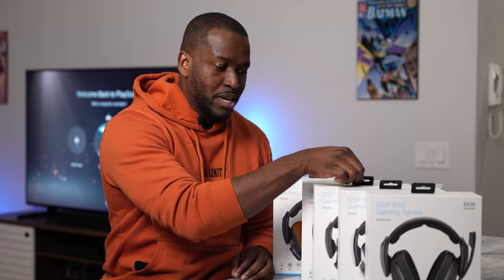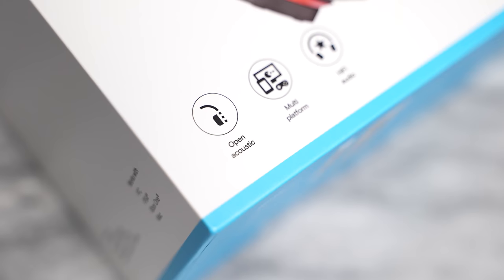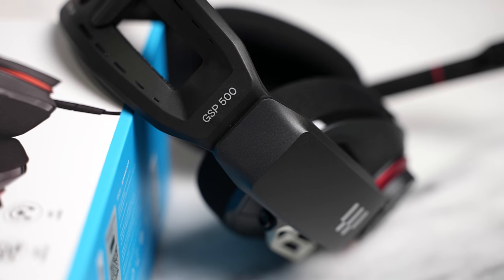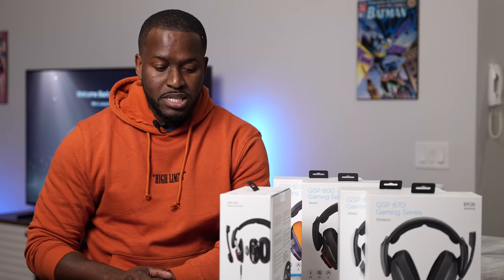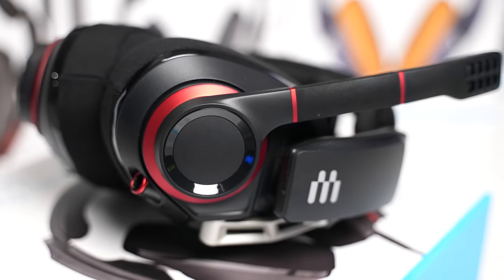Let's start off with the GSP 500. The 500 are open-backed headphones, and they have the ability to connect wired to your console as well as your PC. The design is nice and solid. What I like is you've got the drop-down microphone and a knob on the right-hand side that can increase your volume. You've got a single braided cable for either direct plug-in to your gaming console or to your PC.